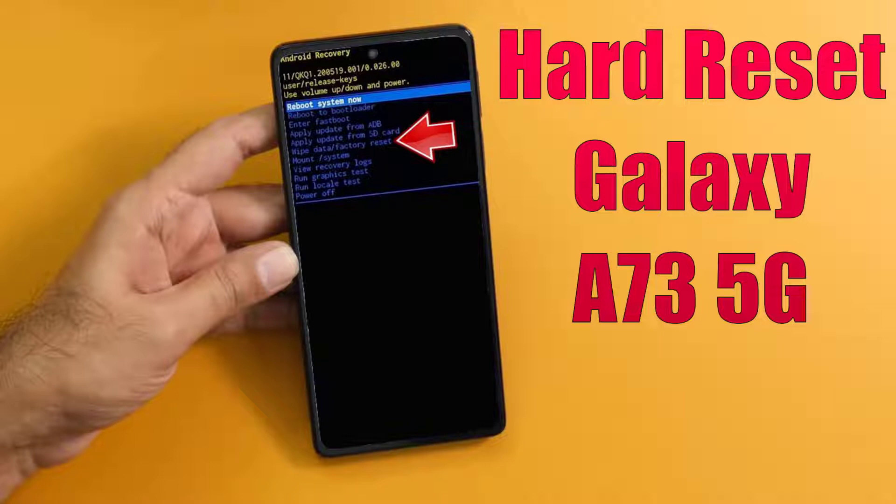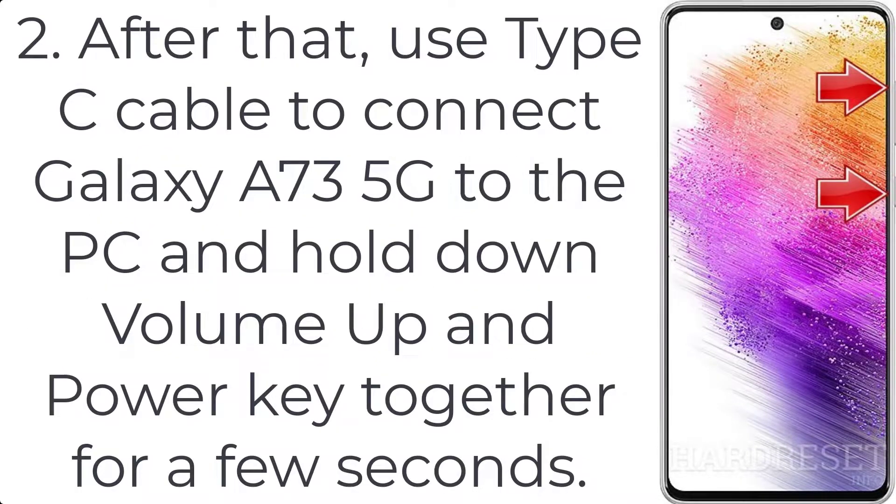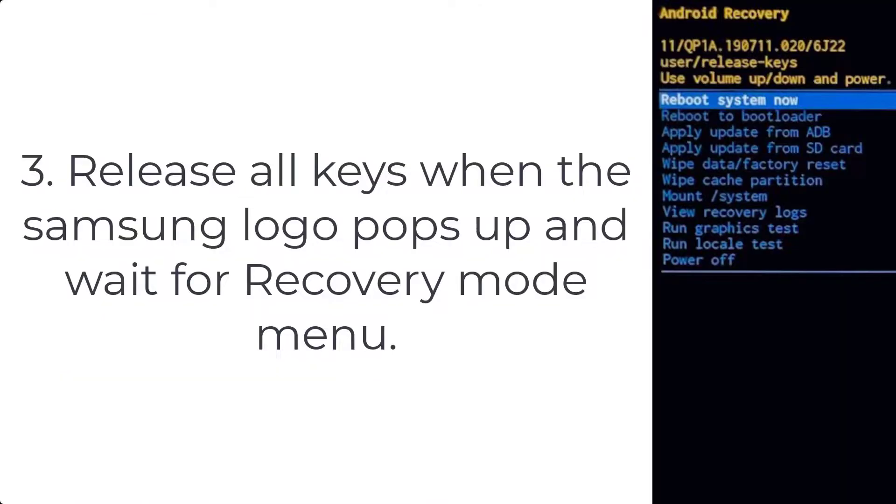How to hard reset Galaxy A73 5G. Step 1: Press volume down plus power button for a couple of seconds and tap power off. Step 2: Use a Type-C cable to connect the Galaxy A73 5G to the PC and hold down volume up and power key together for a few seconds. Step 3: Release all keys when the Samsung logo pops up and wait for the recovery mode menu.